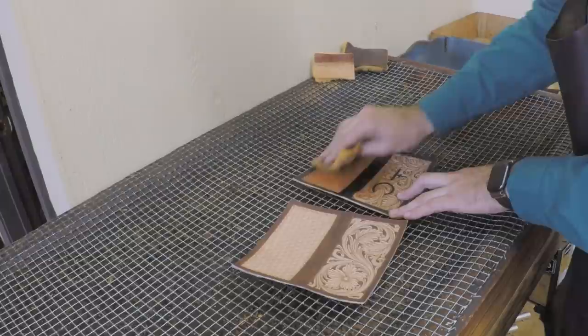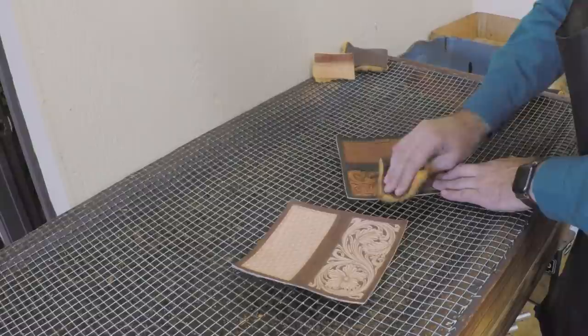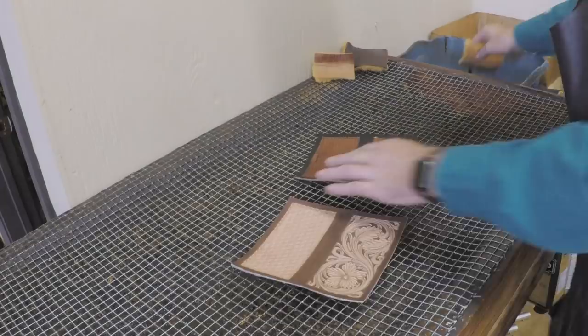Now we've got both of those two-toned. We're going to go ahead and put our oil on there. I do all of my dye work and paint work before I oil, and we're just using olive oil here. Just put a good coat on there and let that even out and settle in.